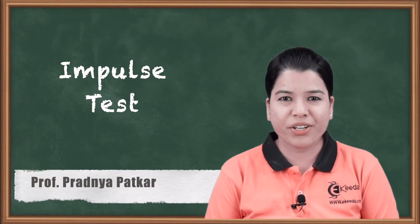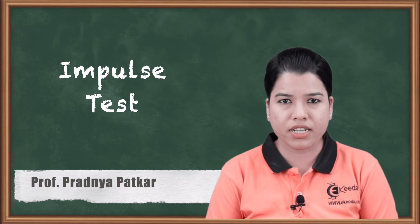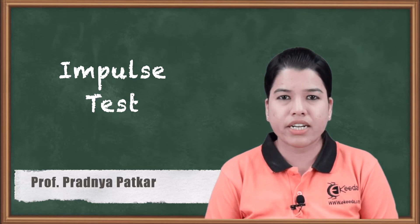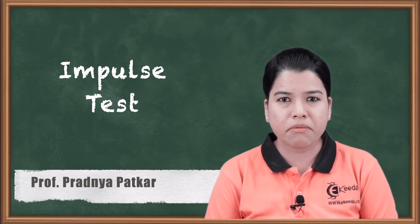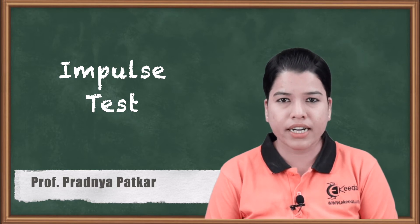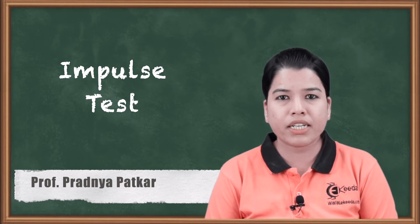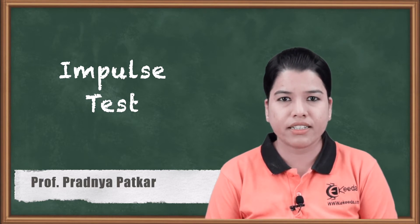Hello friends. In this video we are going to study about the impulse test which is performed on the single phase transformer. Previously we have studied various tests such as short circuit test, open circuit test, back to back test, etc. All these tests were conducted to determine the efficiency and overall performance of the transformer. But impulse test is conducted to check whether the transformer can withstand a sudden rise in voltage, or the impulse voltage. So let us study this test in detail.